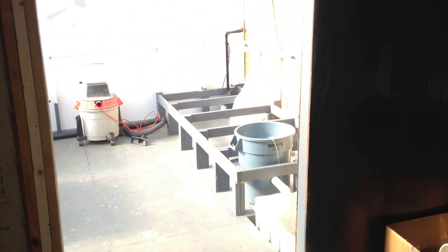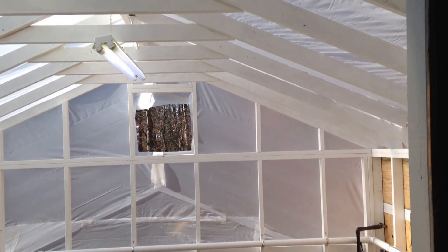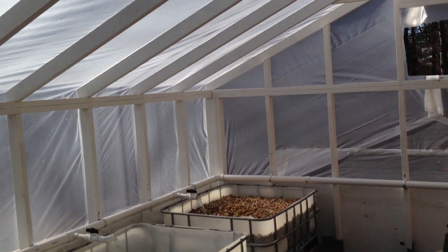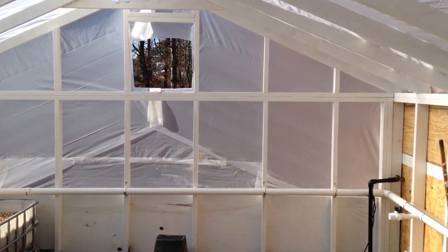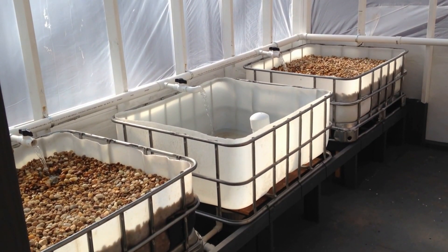That is the completed system for now. There will probably be some more changes. The roof, as you can see, is kind of temporary — I've got some paneling coming in and I'll be putting the permanent roof on shortly. Then this thing will be completed. Hope you like it, have a good one, bye.